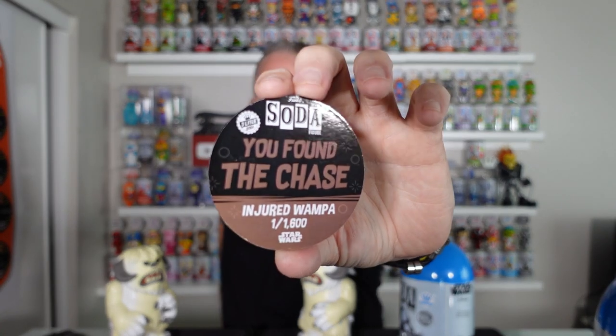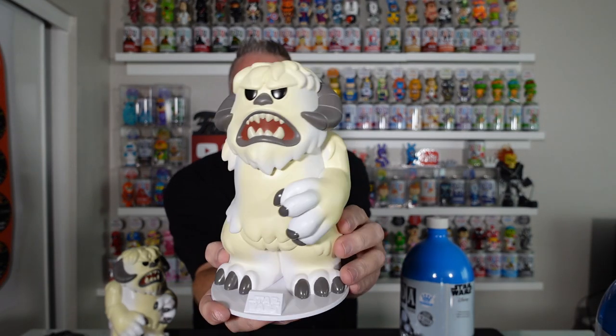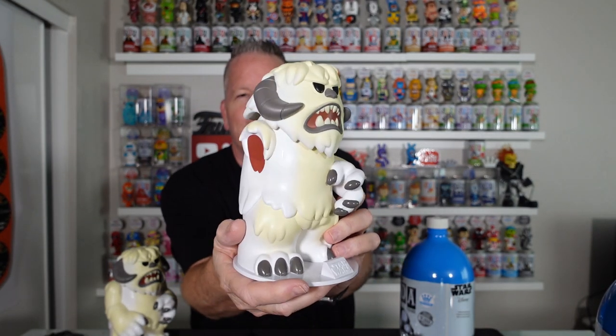1,600 — that's not too bad for the chase. And you guys will like it. Definitely need to add some blood to his mouth, but there it is guys — my first three-liter chase. And you guys have watched the channel, you've seen me open a ton of them. Again, this is a great three-liter. They're definitely big, they're definitely heavy — these are the biggest ones they've done to date.